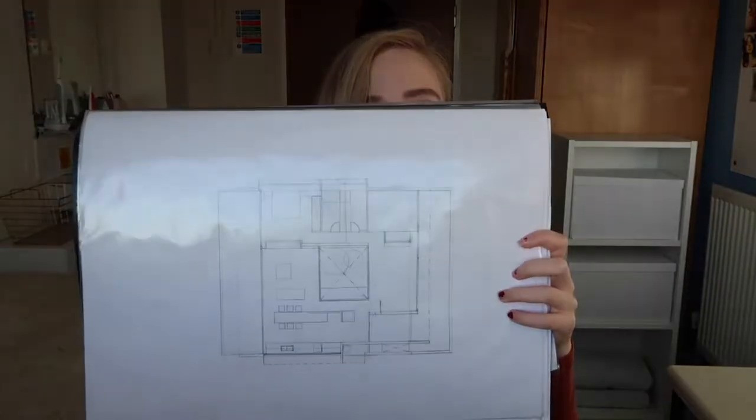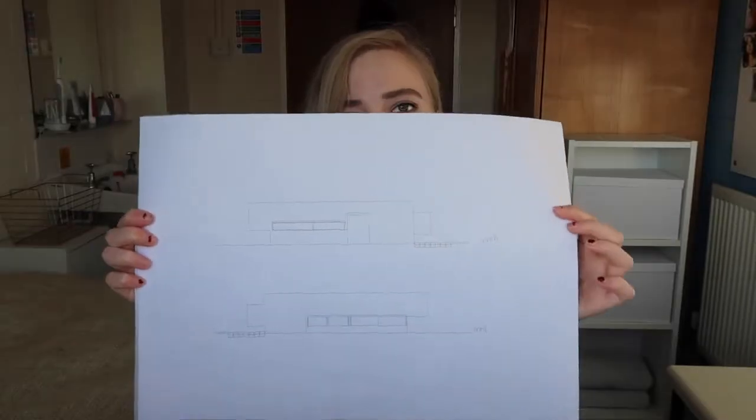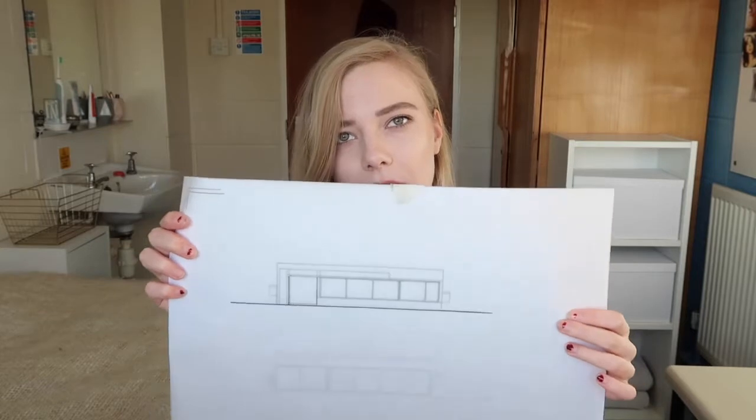This is just the first draft I did, so it's definitely not perfect but I'll show you anyway. Usually what you need to do is draw it first in pencil, and then put it onto tracing paper with a fineliner, and then you hand that in. Then we got given these elevations — we're just meant to kind of copy this. I did this in pencil, and then I started tracing over it with a fineliner.